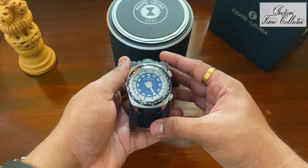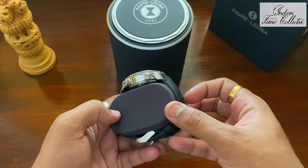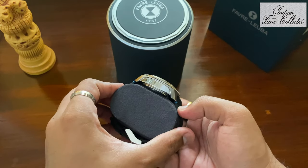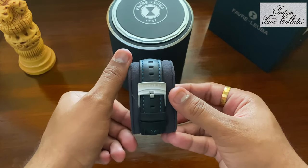It's got two crowns: one is to set the time and the other one is the helium escape valve. This is a diving watch of course — 300m water resistant. Leather strap with blue stitching and branding on the buckle.